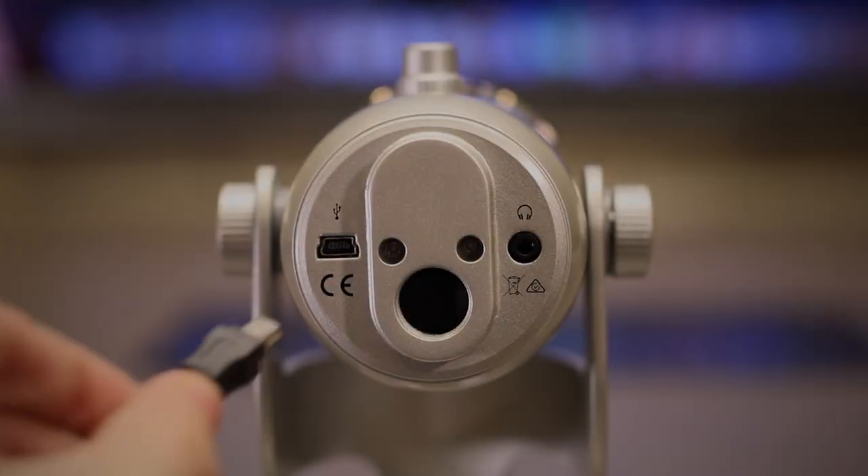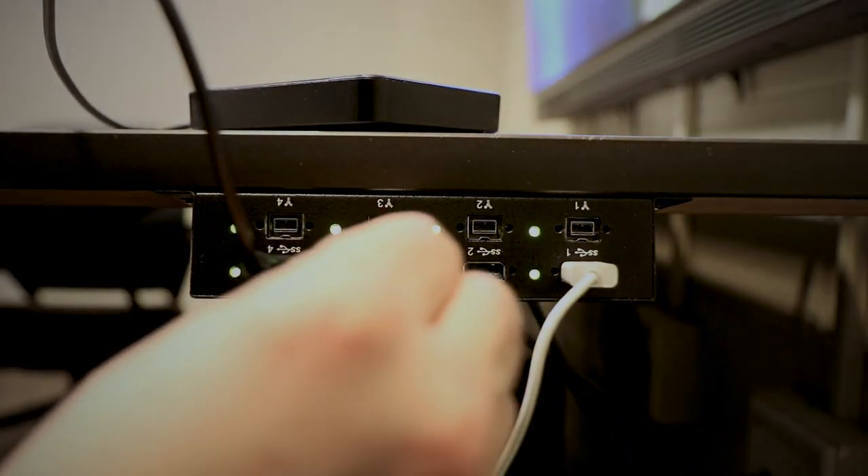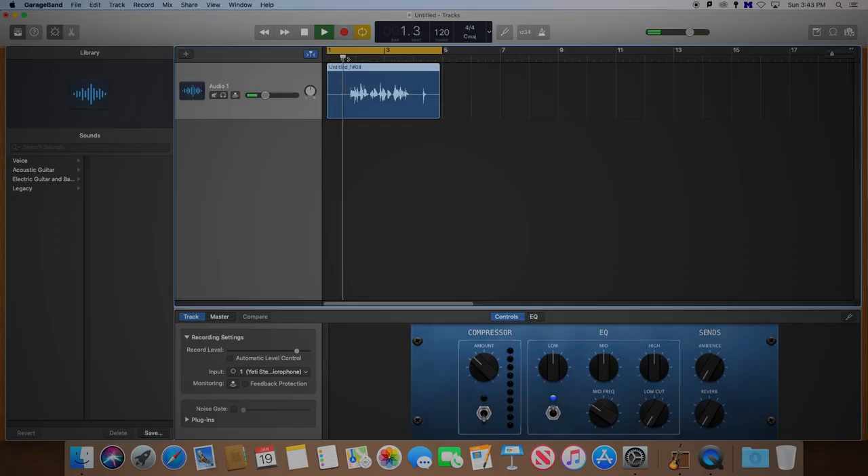To set up the Yeti, connect the USB cable into the bottom of the microphone and then connect the other end to your computer. Depending on the software you are using, you may have to adjust your computer's audio preferences to ensure that the microphone is recognized.